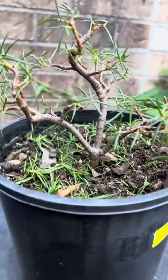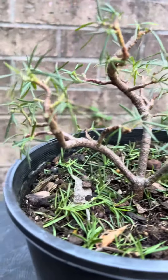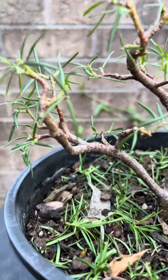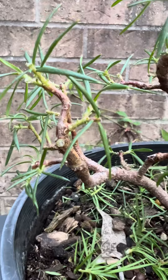This is one of my grevillea bonsais — pre-bonsai. It's a grevillea that I think is probably a rosemary grevillea, but I won't bet my life on it. I'm not quite sure, but I think it's a rosemary grevillea. I've just cut it back.